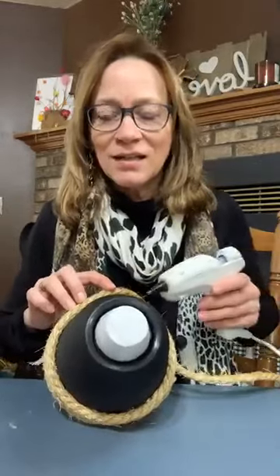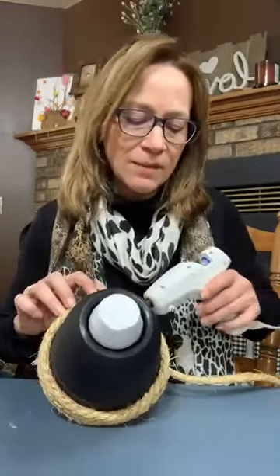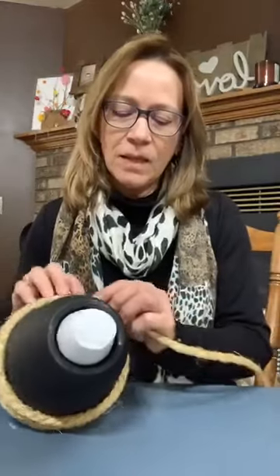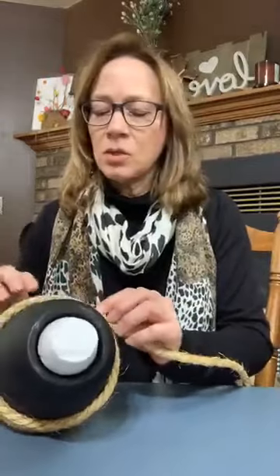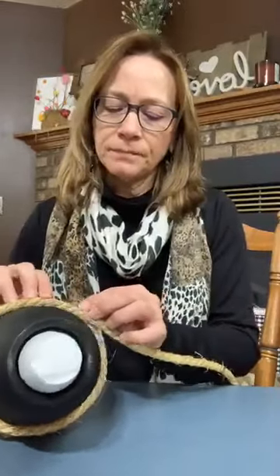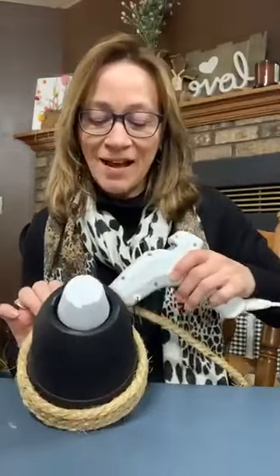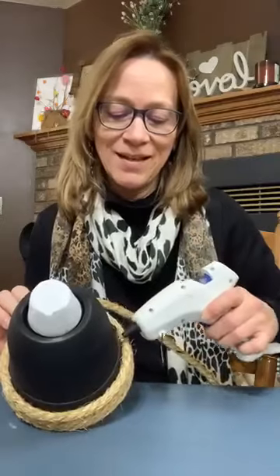I hope it doesn't melt my pot — I'm using plastic. Jerry, you've made some beehives, haven't you? There are so many cute ones out there. Like I said, this is not going to be unusual what I'm doing. But wait — I think these bees are going to be cute. I showed Larry before and said, 'Well, what do you think?' And he said it's going to be cute. That's the answer I always get.